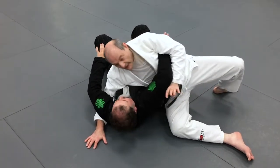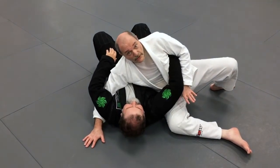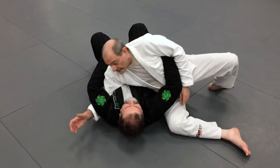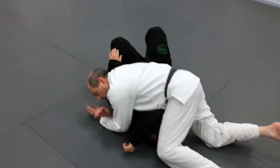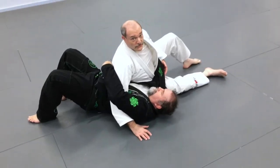This is a shoulder lock — that's because I'm coming up under the elbow. I can also go to a straight arm bar. All of these nice attacks.